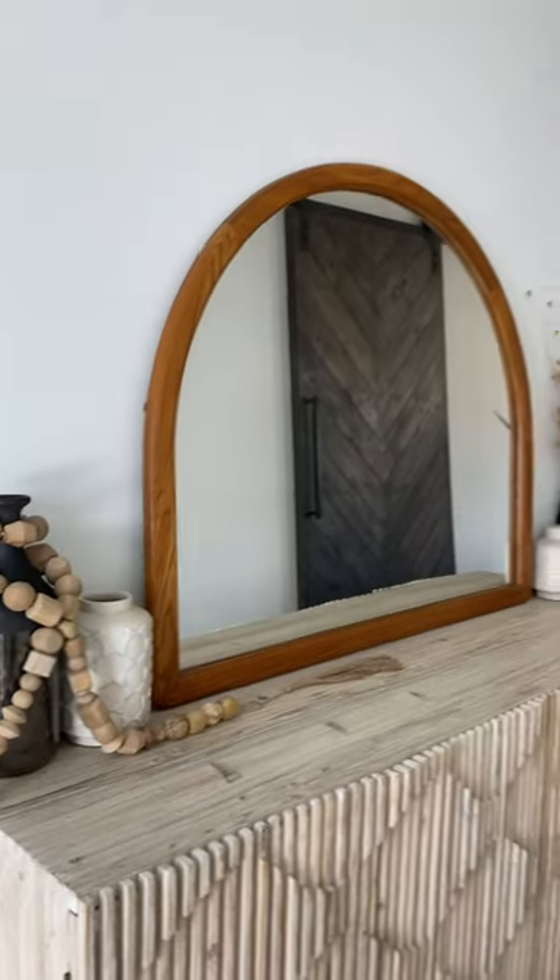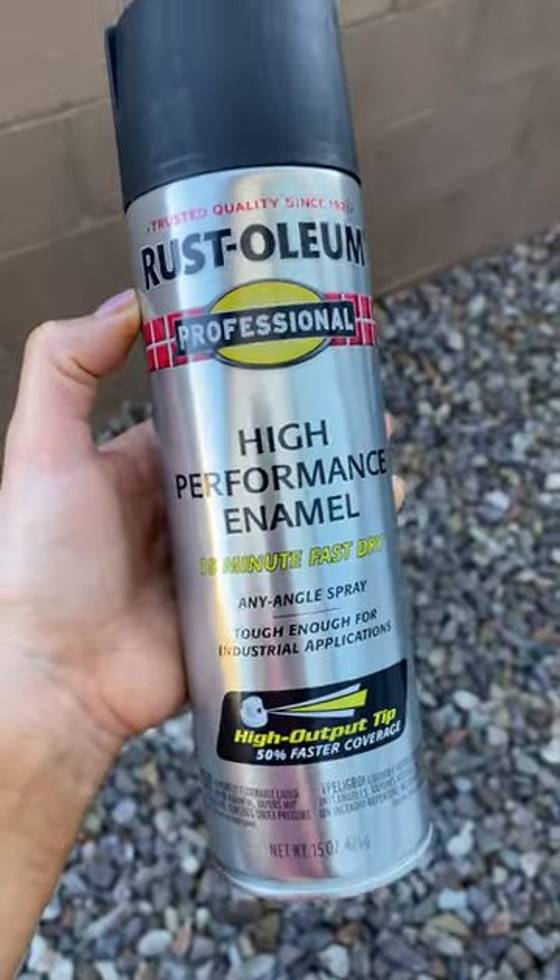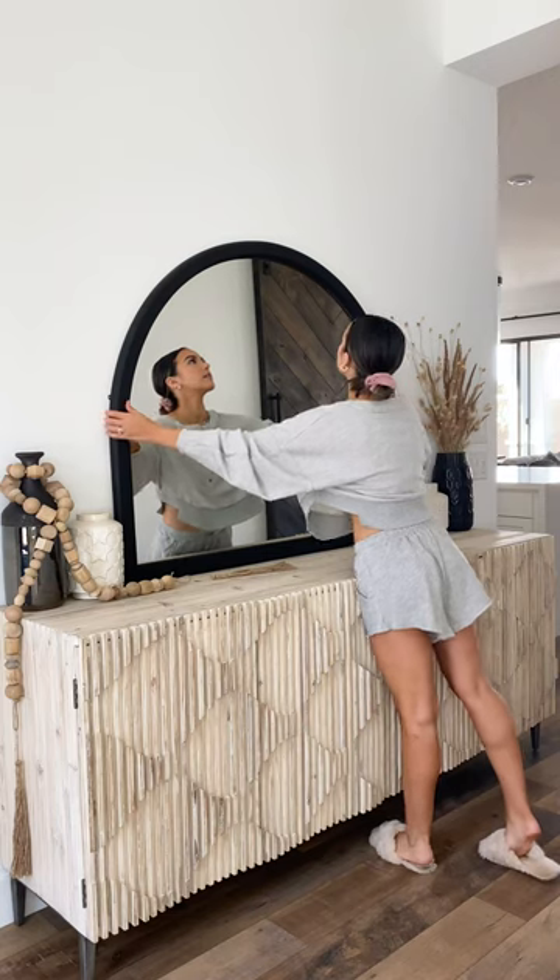How I turned this $50 secondhand mirror into a minimal modern masterpiece. First I taped off the edges using recycled paper to protect the mirror, and then spray painted the frame using a flat black finish.